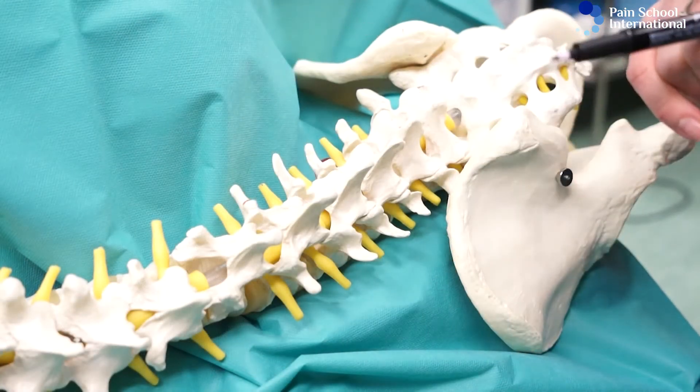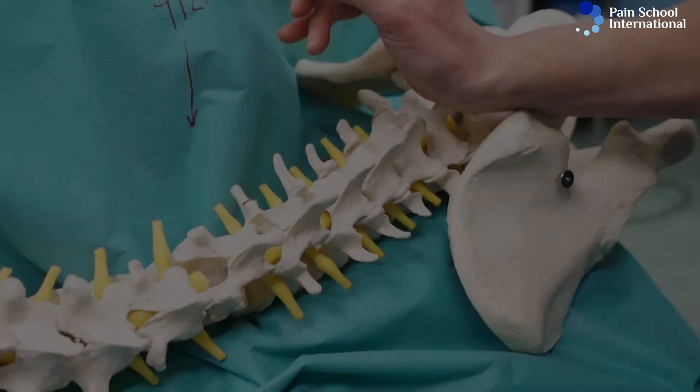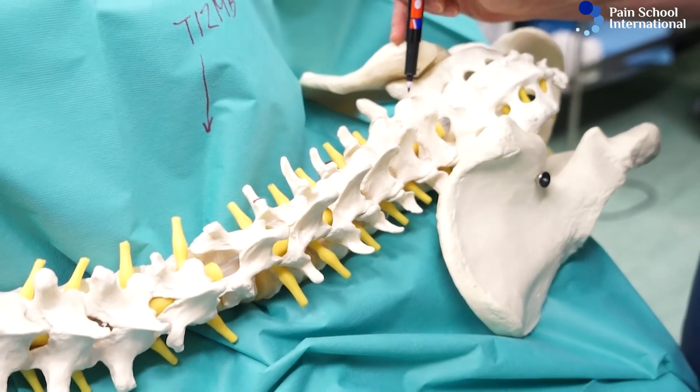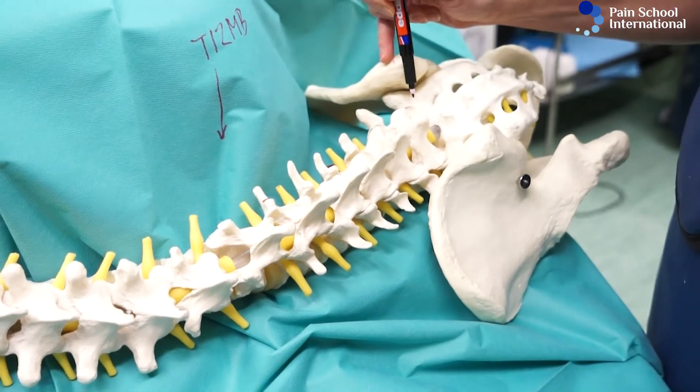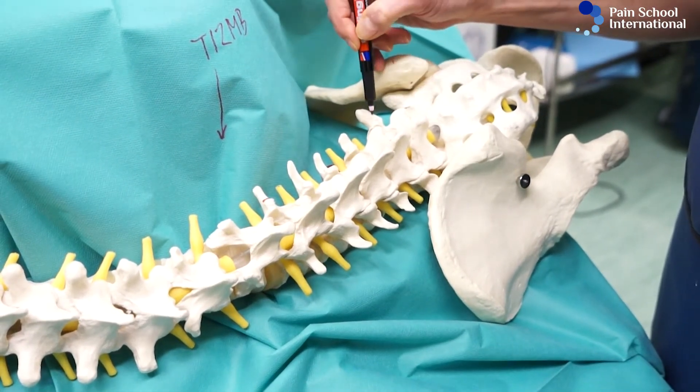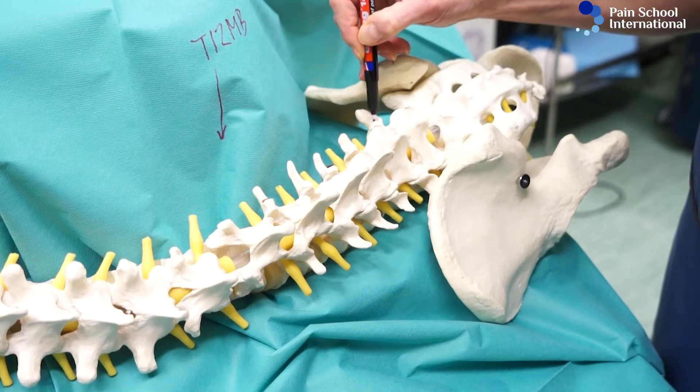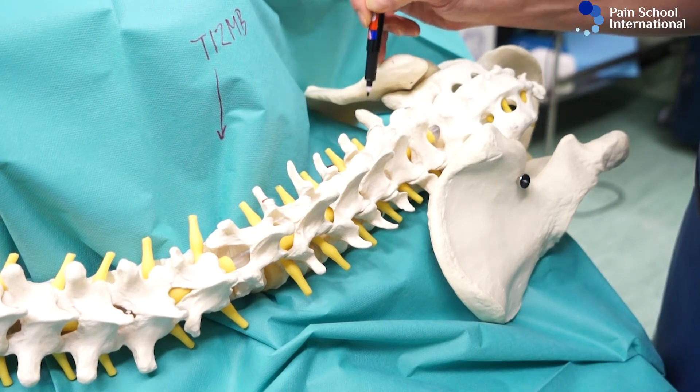Let's discuss the medial branch numbering. One way to remember it: the L5-S1 facet is innervated by the L5 dorsal ramus and the L4 medial branch.